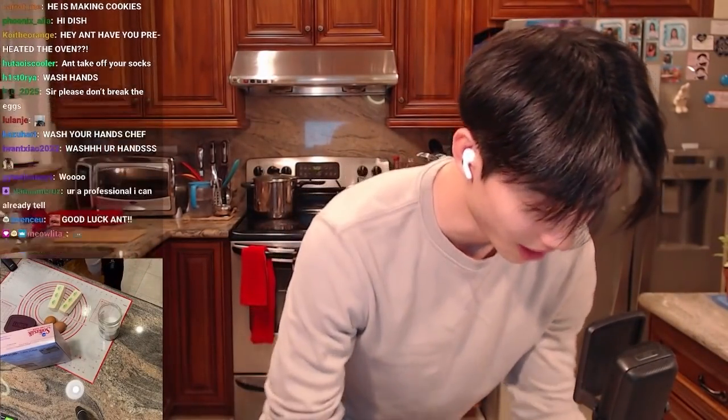Alright, it's about time we got started. I'm going to wash my hands again even though I already did, because you guys are screaming at me in chat — thank you.